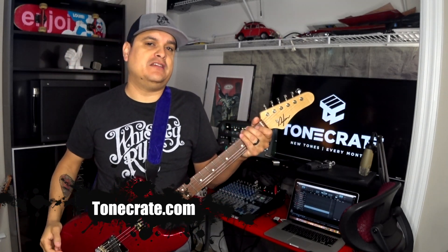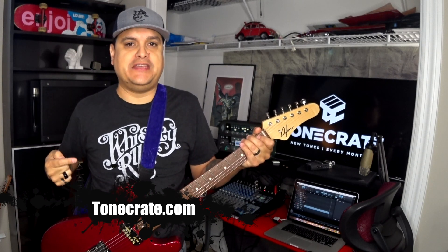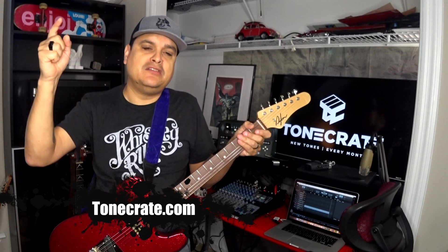My favorite thing about it is being inspired. Our channel is all about inspiring you to play. One of the things I love about the Kemper is having all of those sounds at your disposal and being able to just be inspired to play whatever guitar, whenever, wherever. ToneCrate is killer because they're sending you new sounds every month to help you do exactly that. Whether you play metal, blues, or anything else — when you get it in your inbox, you're going to be like, 'Hmm, I wonder what I can do with that.' I really dig that concept.